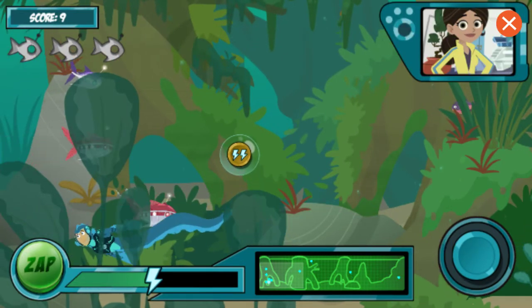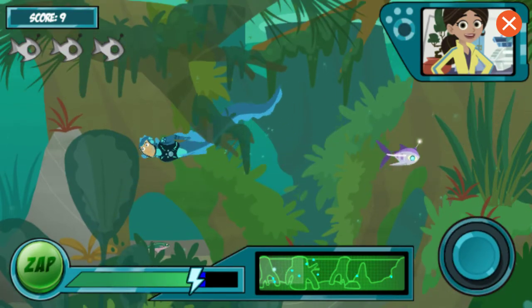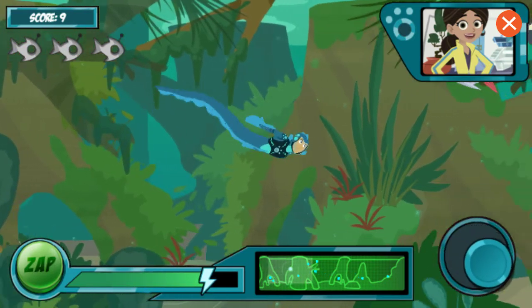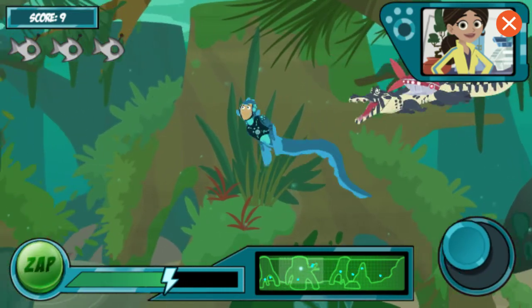Ready for the next wave! Now Chris wants in on the fun! He's got on his caiman power suit and is going to try to catch you too! Just treat him like a normal caiman — zap it, or keep away!